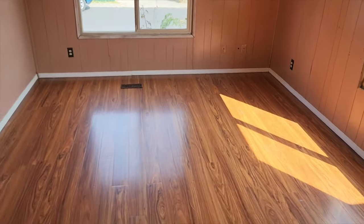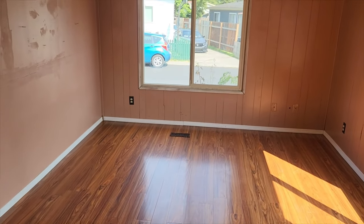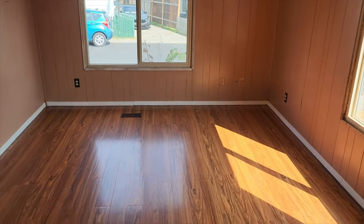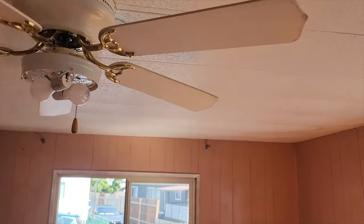This is actually a really good size room. It'll need new paint, new baseboards, and new window trim, but thank God the floors are good. The ceiling is generally in good condition except for one spot that's going to need some paint where there was an old water leak. This house does have a new roof on it.